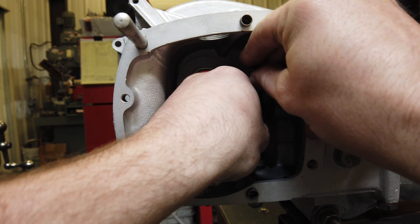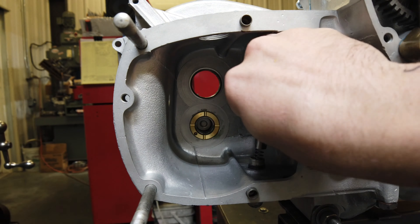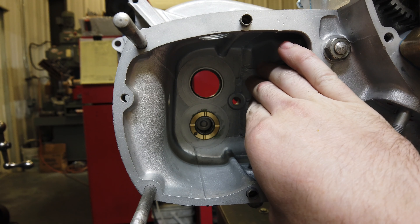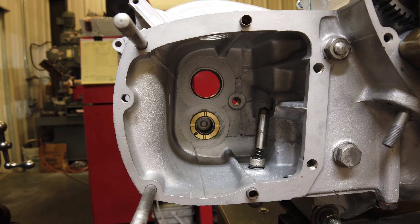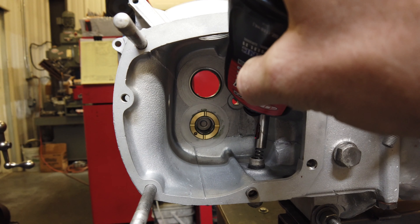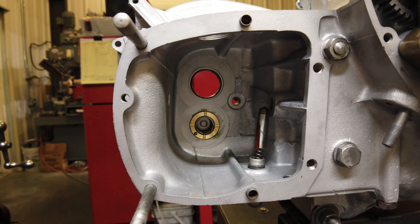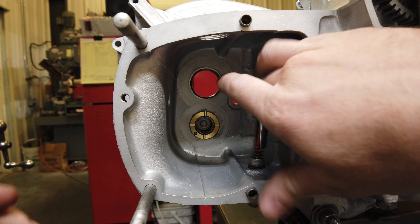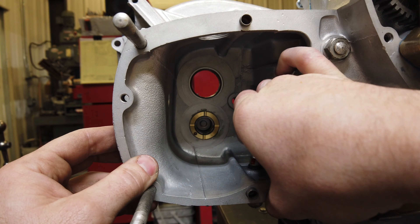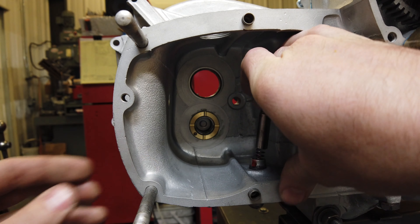I like to put the detent plunger in first. Make sure it's nice and free — you don't want any grit or anything in there. If you've cleaned it out, whether you've sandblasted it or whatever you used, you want to make sure that it's not going to get hung up. A lot of times those springs are broken or worn out, so get a new one if it's not fairly tight.